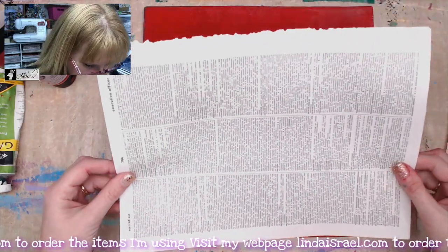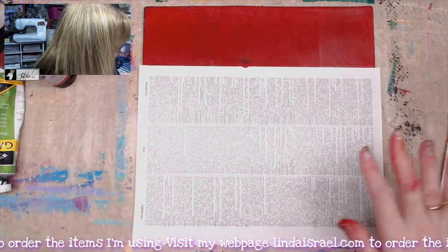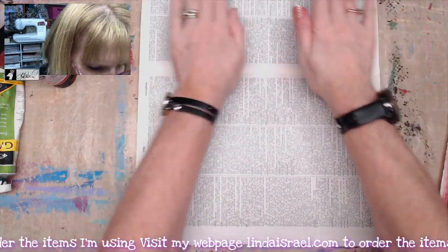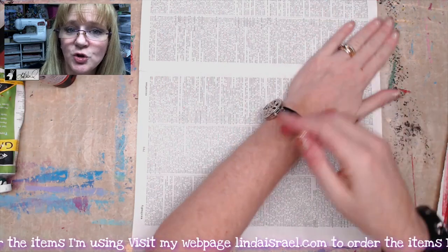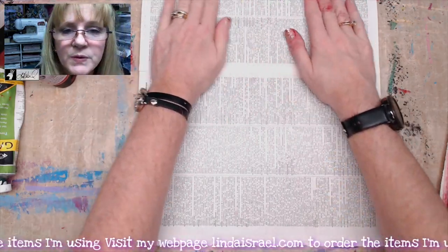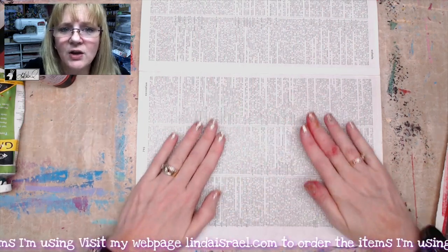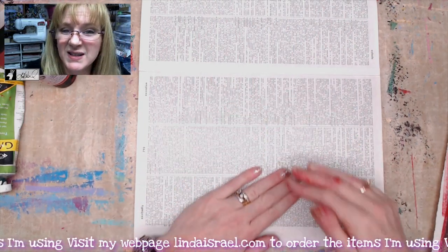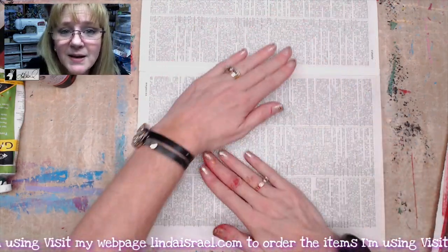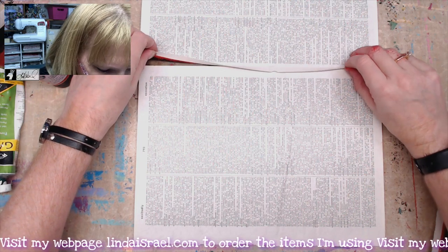I've got a couple of book pages out of old dictionaries, so I'm just going to line this up, smooth that out, and then put another one up here. I just use my hands to smooth it - you can also use your brayer on the back side. The idea is that you want the paper to get full contact with the paint so it will go through all the layers and lift up onto the paper. Some book pages are fragile and could tear or peel apart, so you may want to test before doing your final project. You may need to glue another piece of paper to the back side or use a different paper altogether. I've smoothed it out pretty good, so now I'm going to gently lift it up.